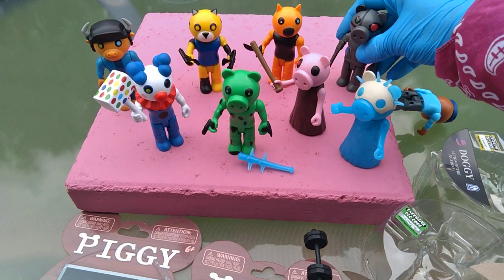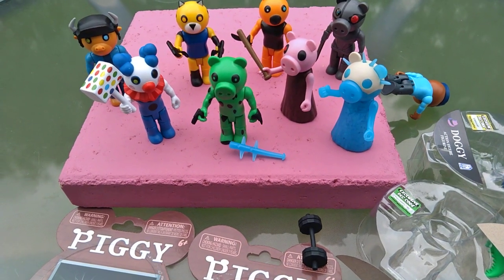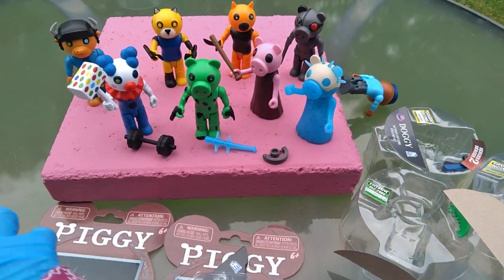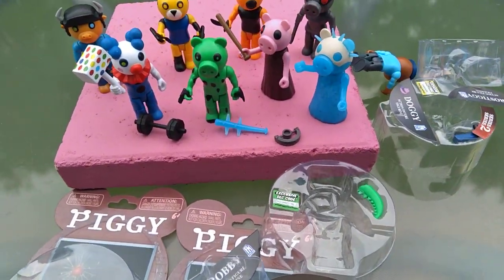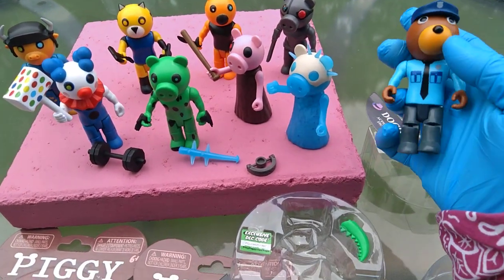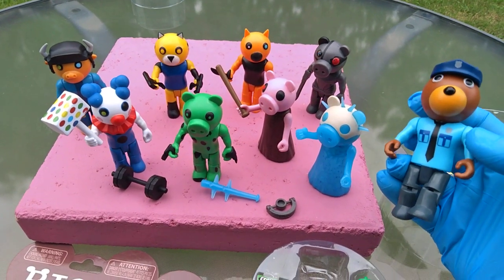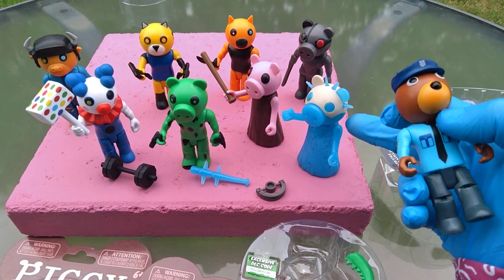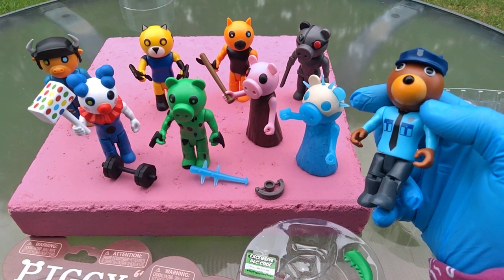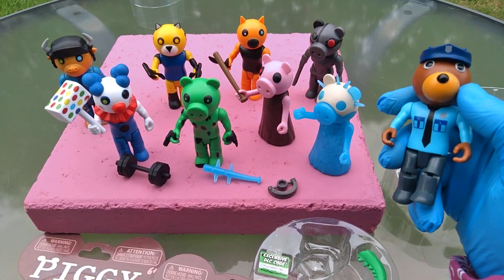That is Robbie, and he comes with a snare trap — a bear trap. He's out there catching something or somebody. Okay, thanks for letting me know you got the code. My favorite of all these figures — I called it at the start — it's Dino Piggy. My second favorite is Frostiggy the frozen piggy.